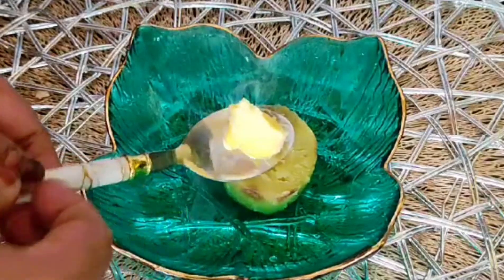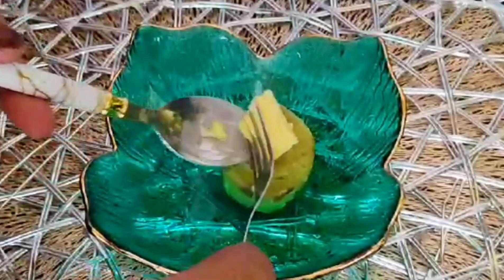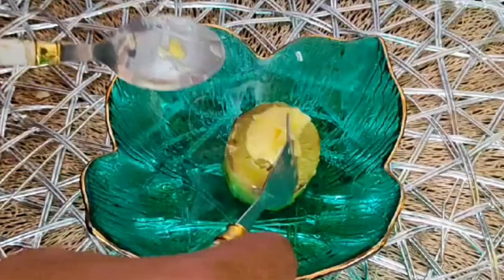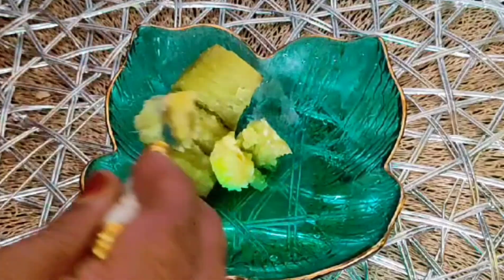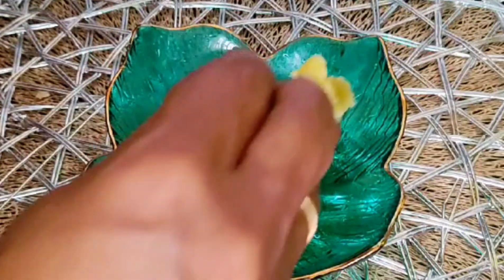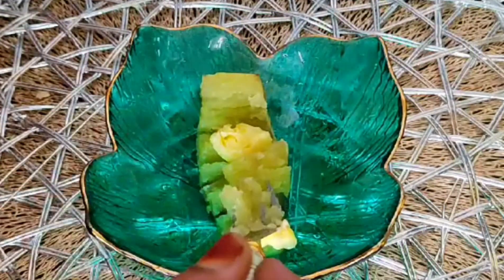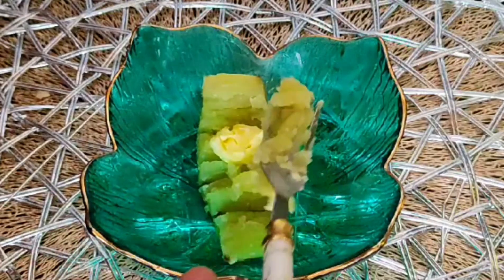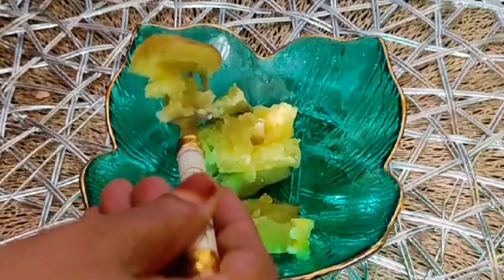We apply 70g batter on each one. It's very good to mix well. You can mix the batter and mix well. If you mix well, make sure to mix well.